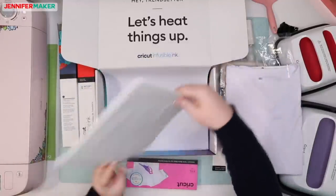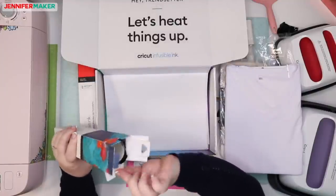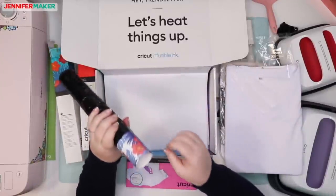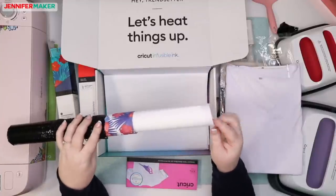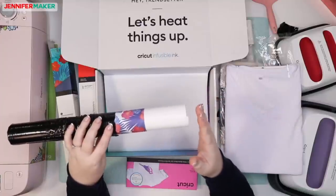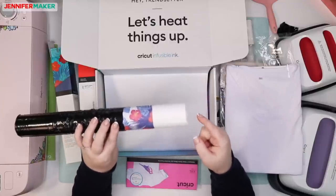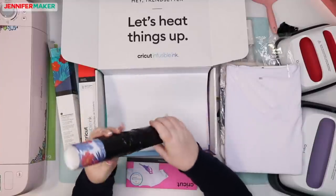I believe that they include butcher paper inside the roll of transfer sheets — yes, they do! So you don't have to go out and buy butcher paper if you don't have it; they include it. It's really awesome that they include the butcher paper right in each of the rolls of transfer so that you're all ready to go.